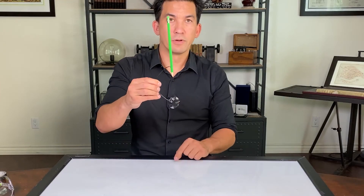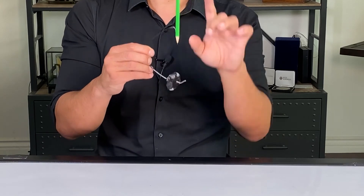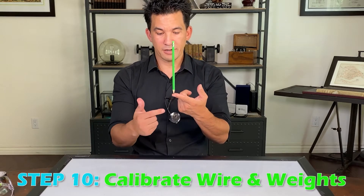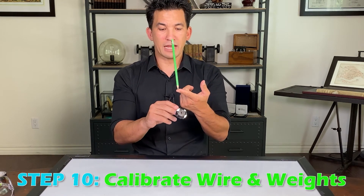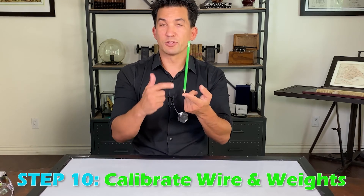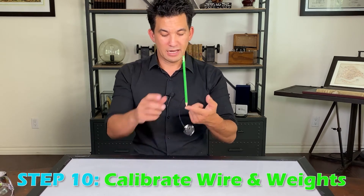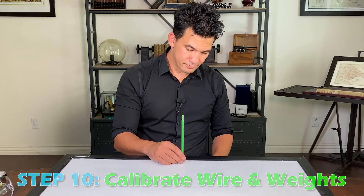Now you have a weight. You need enough weight below this point of support so that the center of mass is somewhere down here. With the right mass below, you'll see that it balances like this. If the pencil leans back or to the side, the wire needs to be straightened out — just adjust and experiment. And if you put this pencil off the back of the table, it looks like this. Pretty magical, right?